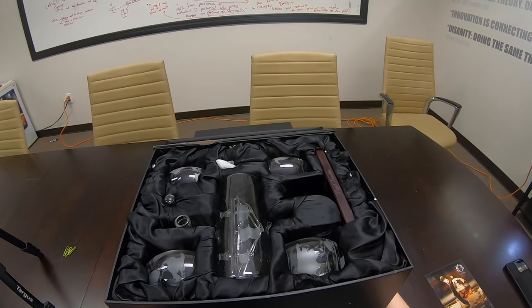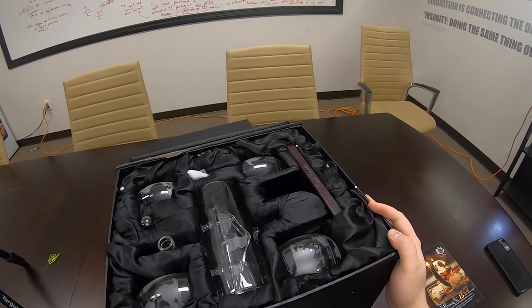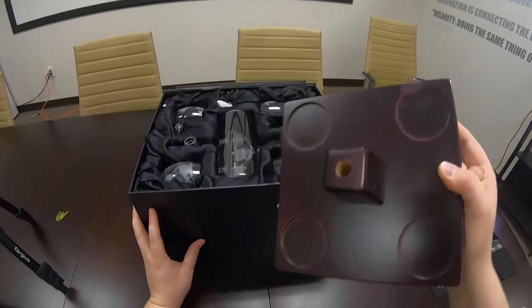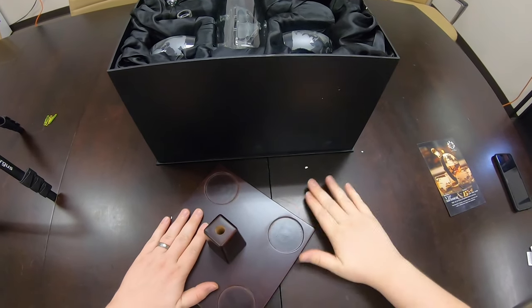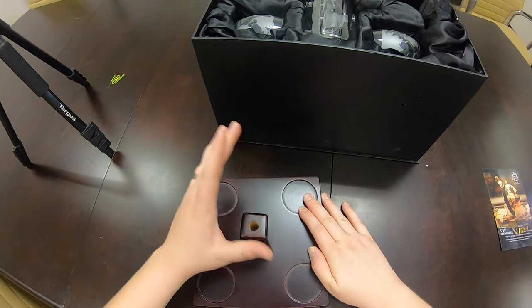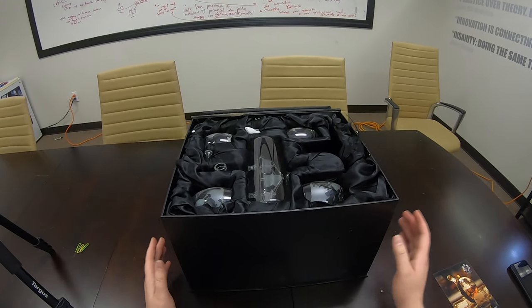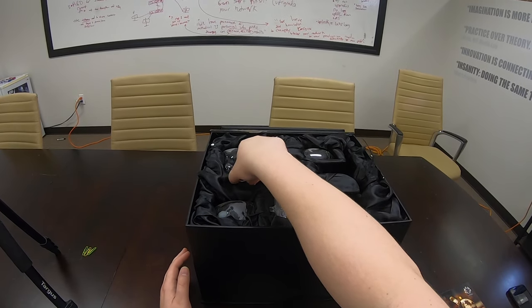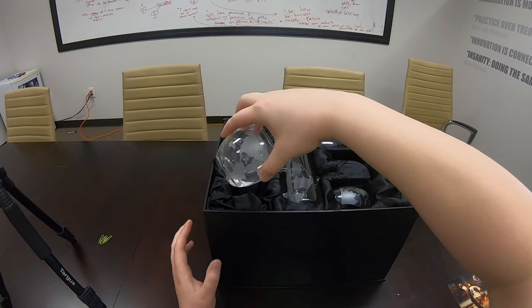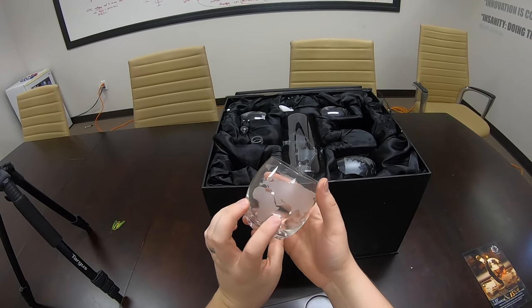This is just phenomenal. I don't know which way is up and which way is down. Let's just start with the wood base. These are nice little cups — that's cool. Gorgeous.